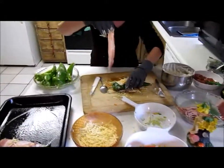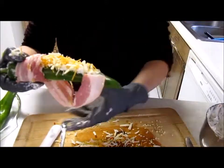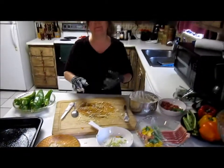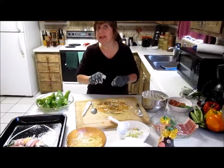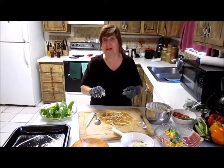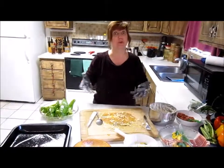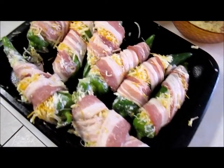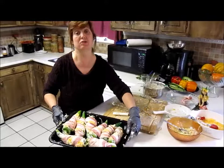We're taking our bacon one more time, wrap it around, just wrap it like this — and it will stay pretty much in place. We're going to finish these up: 375 in your oven for 20 to 30 minutes, depending. Here's our pan full of peppers, getting ready to put them in a 375-degree oven for about 20 to 30 minutes.